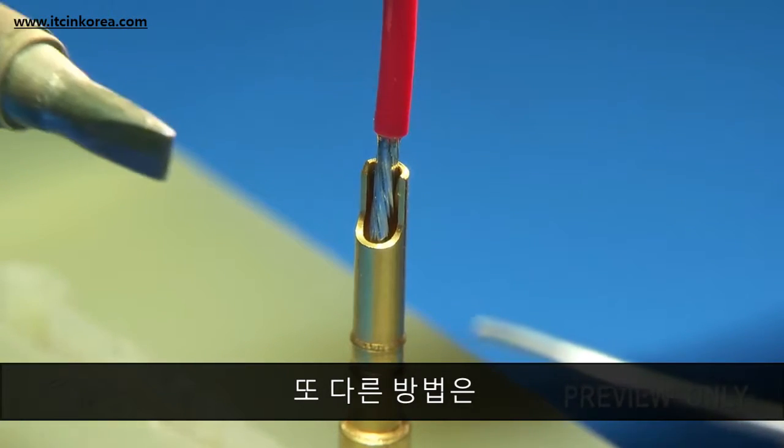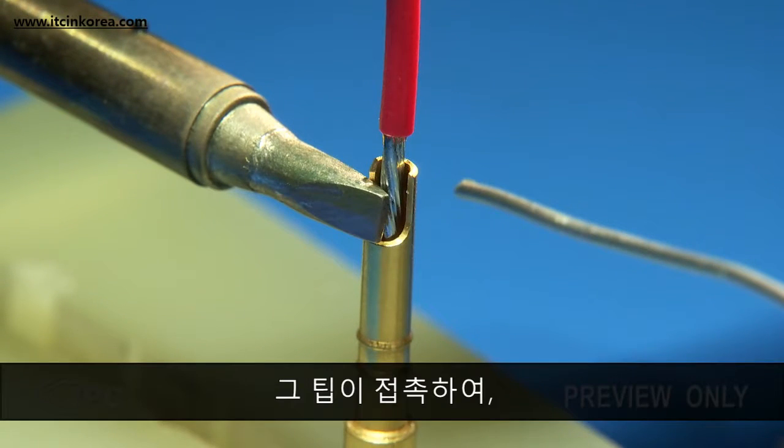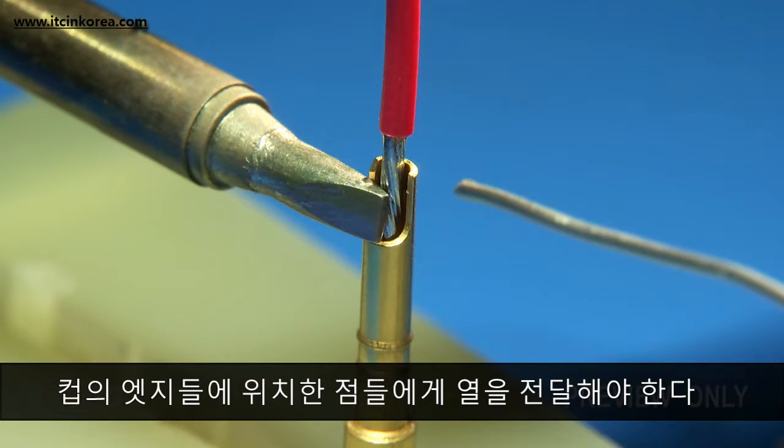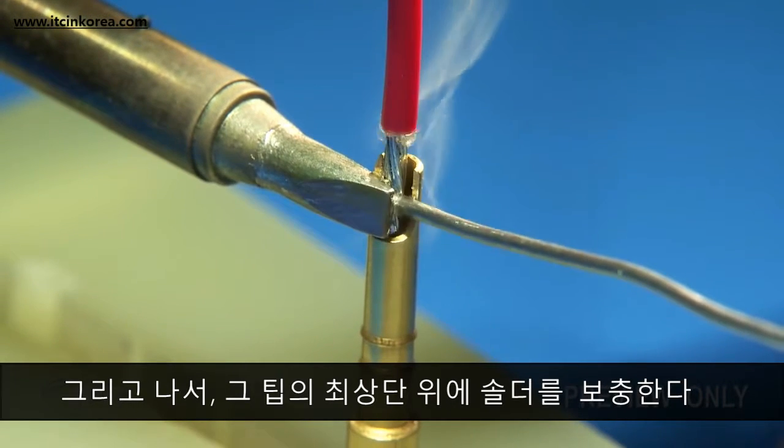Another method is to place the tip of the soldering iron across the front of the terminal. The tip should contact two heat transfer points on the edges of the cup, then feed the solder in over the top of the tip.